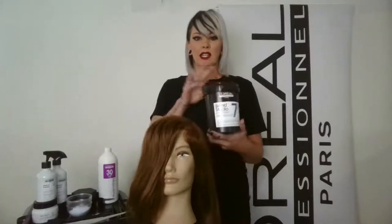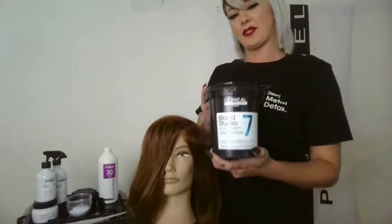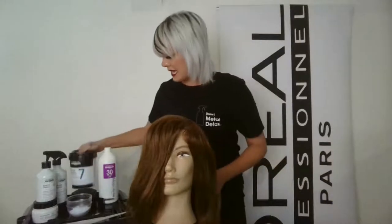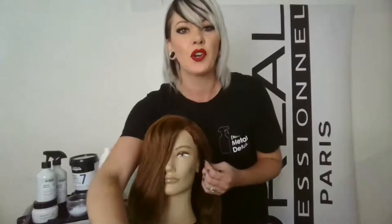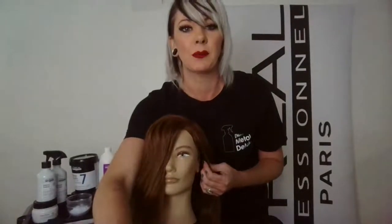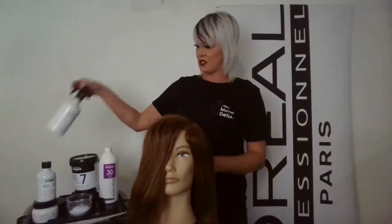I'm utilizing a new lightener called Clay Seven, which gives seven levels of lift and has about 19% clay. Prior to actually doing the balayage, we are going to do a pre-color treatment — brand new by L'Oreal Professional — called Metal Detox.